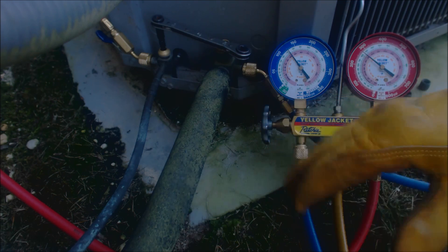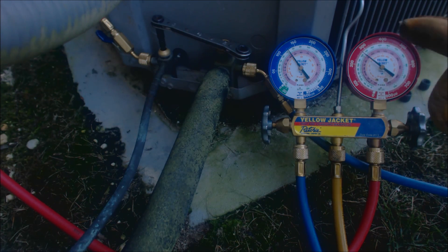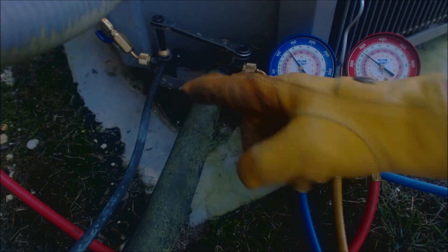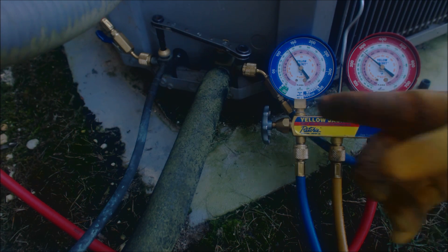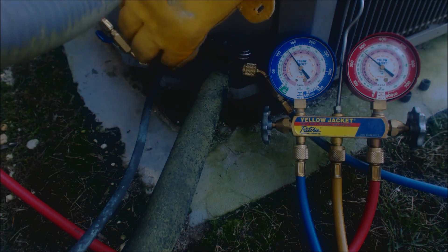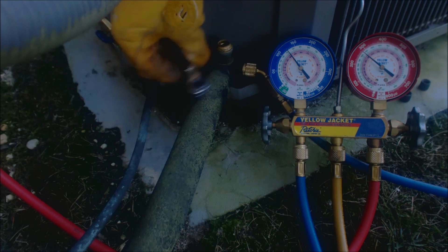We're going to have this unit on for maybe about two minutes, then we'll start closing that liquid line down. What's going to happen is we'll see both this side and this side start going down because the compressor is sucking the refrigerant into the vapor line. Sometimes compressors are not strong enough to do this though, so we'll see. In that case, you have to quickly shut down the vapor line if you have the liquid line shut.